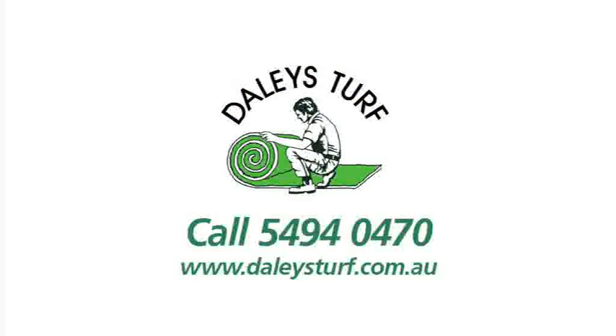Or speak to my local mates at Dailies Turf on 5494 0470. For more information, please visit www.dailiesturf.com.au.